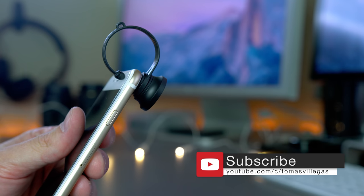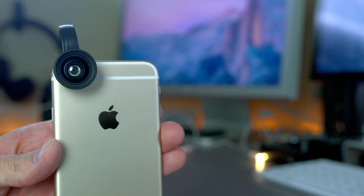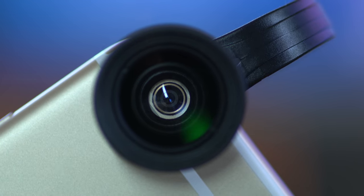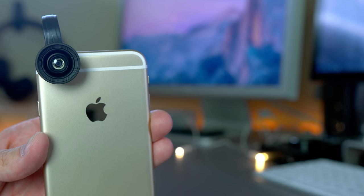That about does it for me in this one, everybody. If you like this video, feel free to give me a thumbs up; if you didn't, give me a thumbs down. Feel free to check out my channel and some of my past work. If you like what you've seen and haven't subscribed, please feel free to do so. Thank you for taking the time to watch this video. Take care.